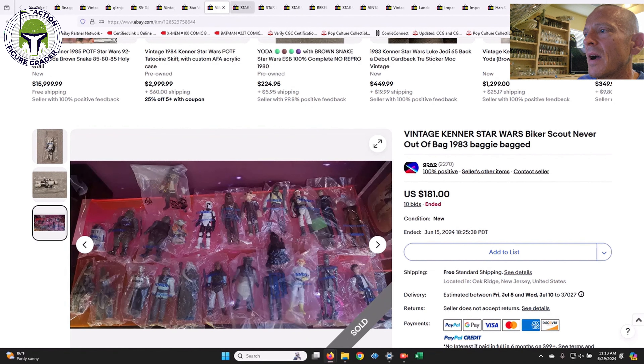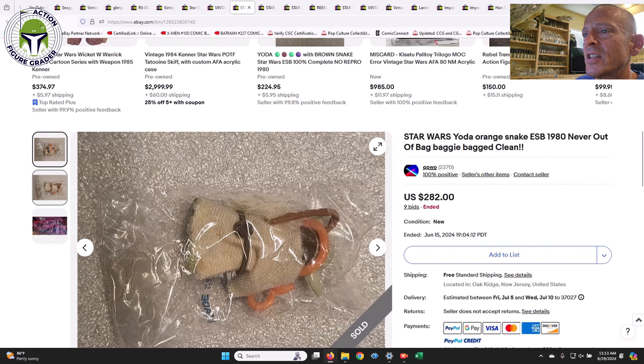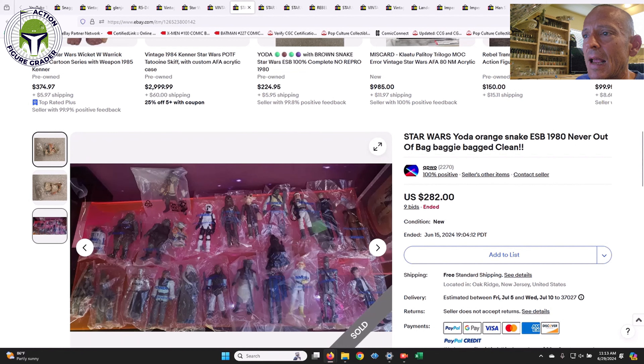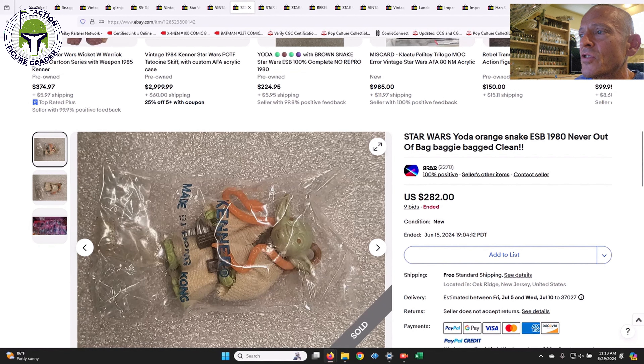There was also a Made in Hong Kong baggie for the Biker Scout from a different seller who had a number of really nice examples across the gamut. This one sold for $181 — so a tight price range compared to the Taiwan baggie at $177.50. Here was an orange snake Made in Hong Kong Yoda baggie, another one that is tough to find legit. It did have a little bit of rubbing to the print on the baggie but still sold for $282. I felt pretty good it was legit given the seller had multiple examples.